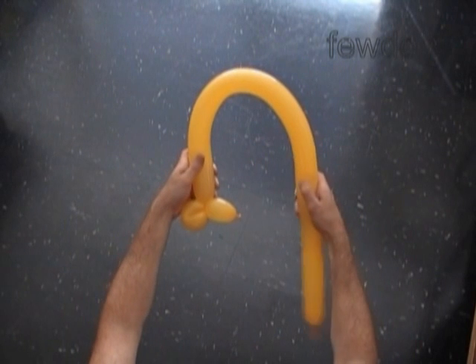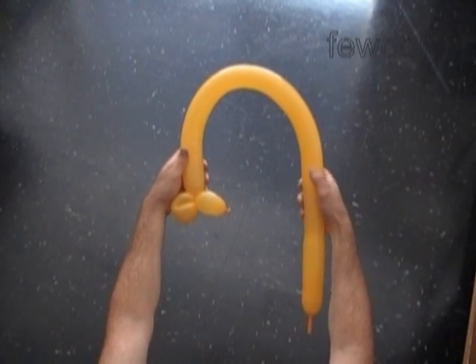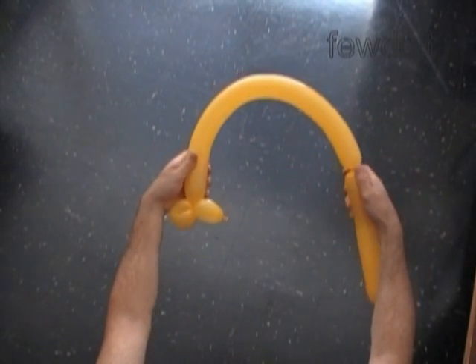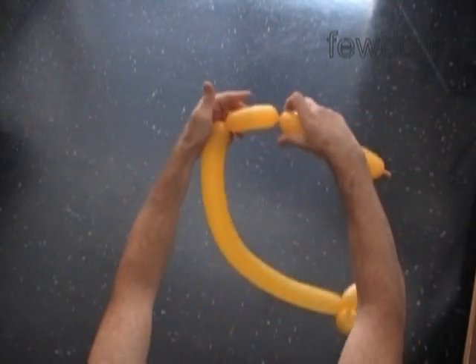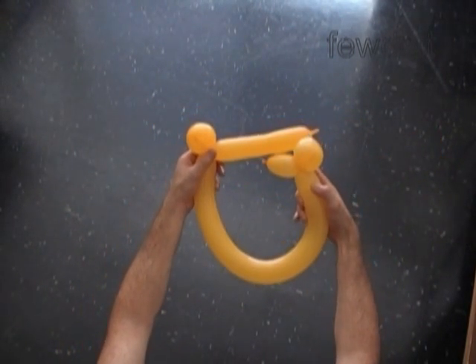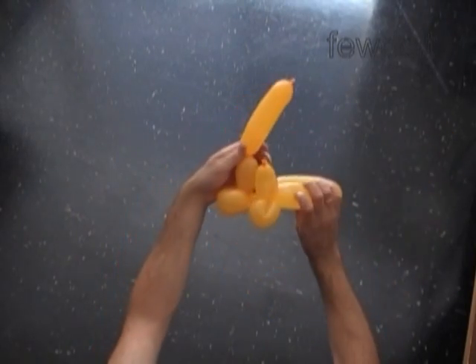We are making the base of the head. You can wrap the balloon around your head to measure the size. The chain of the first three bubbles should be about two inches shorter than the size of the head. Twist the third bubble, then twist the fourth soft bubble about four inches long — it should be the same size as the second bubble. Lock both ends of the fourth bubble in one lock twist. Twist the fifth bubble about two inches long, the same size as the first bubble.